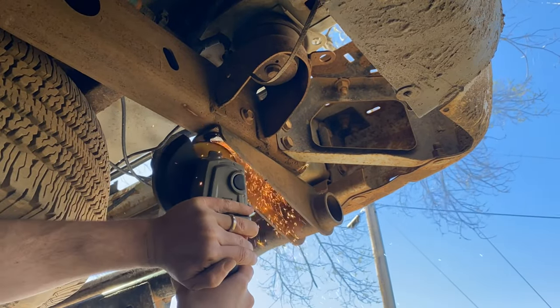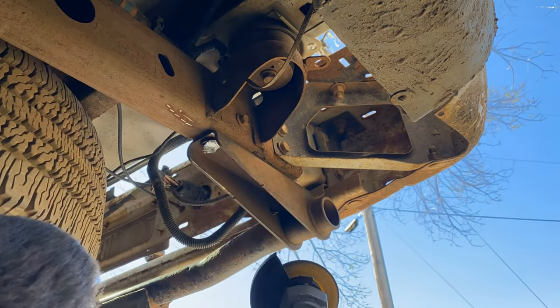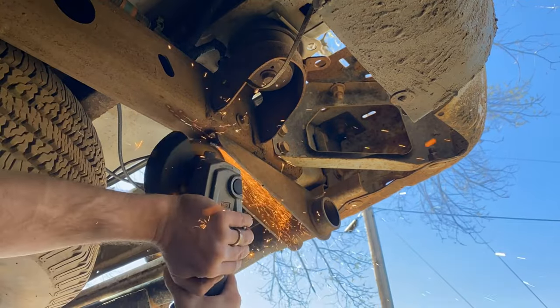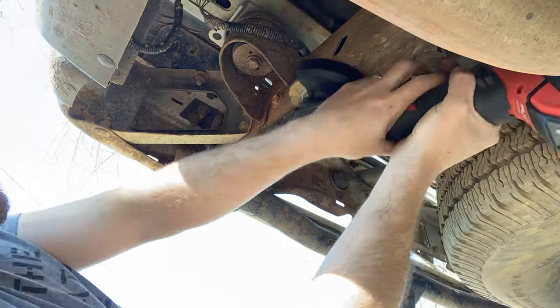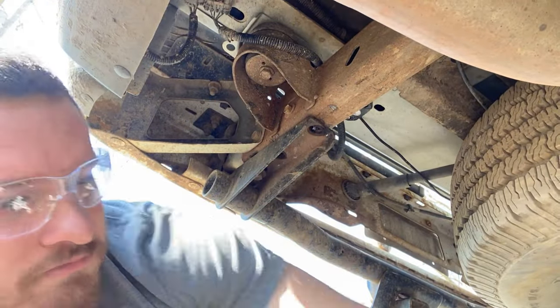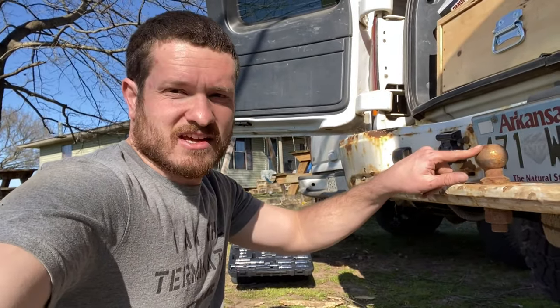A couple of these bolts are giving me a really hard time — they're all rusted and seized up. I can't get them off so I have to hit it with the grinder and grind the head of the bolt off on two of these to get this thing off of here. That took a while but it's off — if I'd had a cutting wheel that probably would have helped, but I didn't. Got it off though, so let's get the new one on.